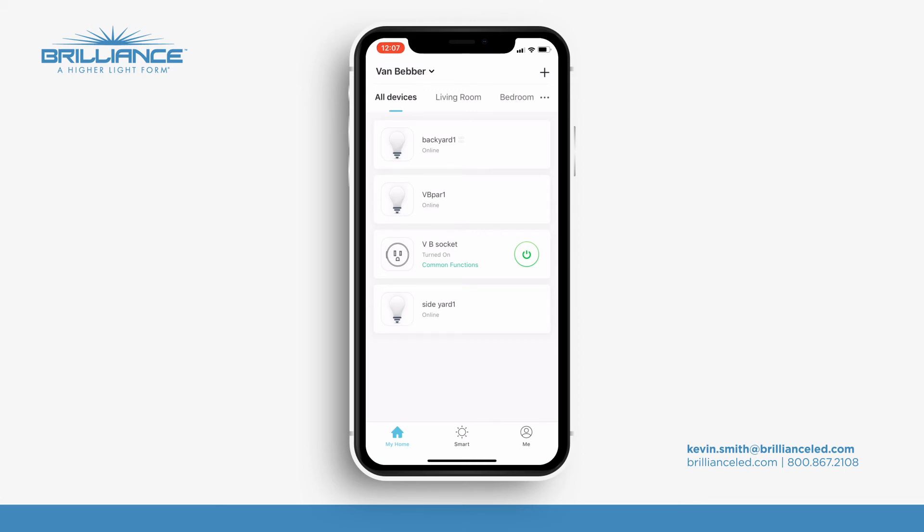That's about it guys, very easy to set up. If you ever have any questions, please give me an email at kevin.smith@brillianceled.com or just call the office at the 800 number. Thanks very much for watching.